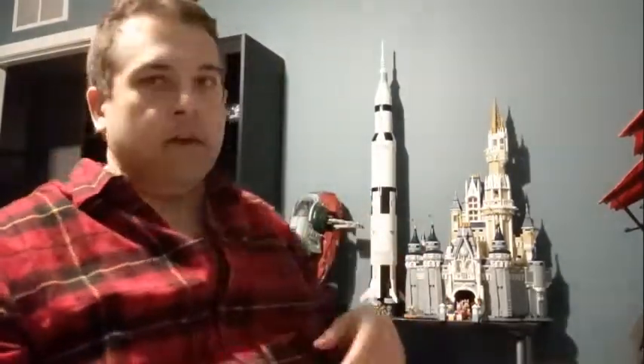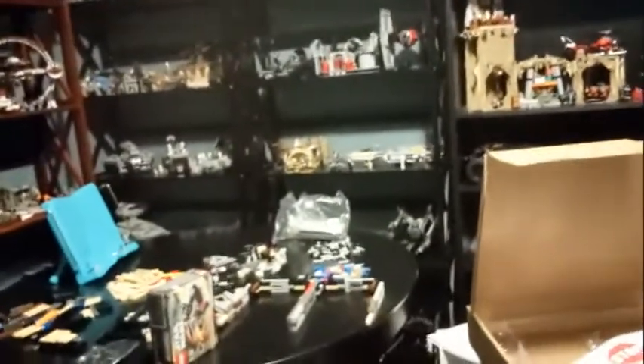Hi folks, Chris here coming to you from the Smuggler's Cargo Hold. We're in a different room of the cargo hold — actually not doing it from my regular location. We're doing it from my Lego room today. As you can see in the back, I've got a few Lego sets. It is quite a mess in here currently because I decided that two days before getting my sail barge would be a good idea to start working on the Ultimate Collector Series Lego Millennium Falcon.